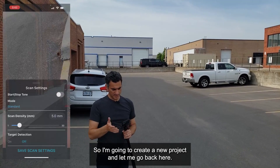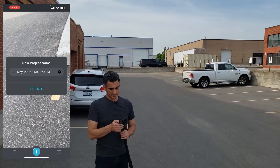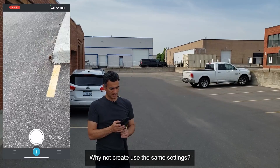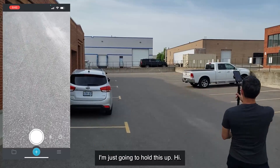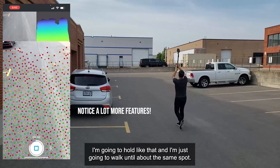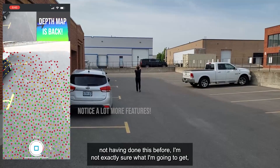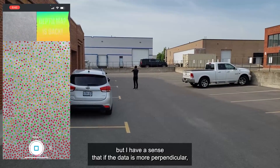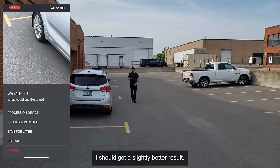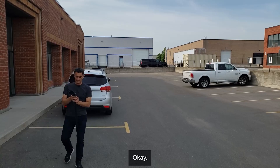I'm going to create a new project and call this one 45. I'll use the same settings, and now I'm going to do the same thing — hold the sensor up high and hit record. Having not done this before, I'm not exactly sure what I'm going to get, but I have a sense that if the sensor is more perpendicular to the ground I should get a slightly better result. I'll save this one for later.